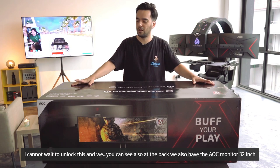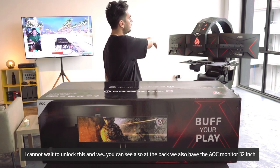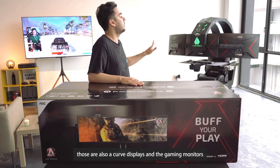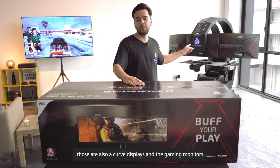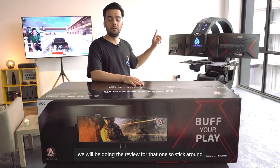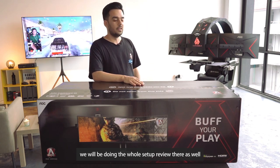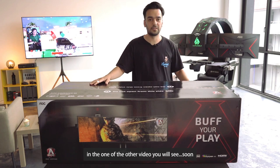I cannot wait to unbox this. If you can see at the back, we also have the AOC 32-inch monitors — those are also curved displays and gaming monitors. We will be doing reviews for those as well, so stick around. You'll see that in one of the other videos coming soon.